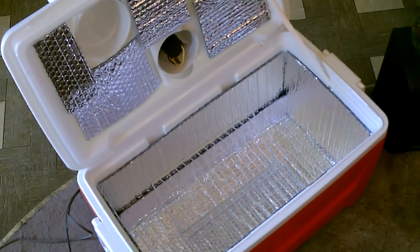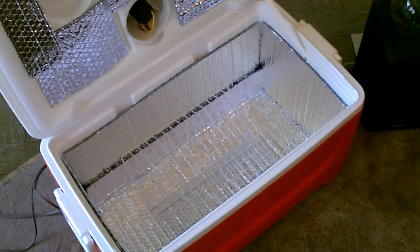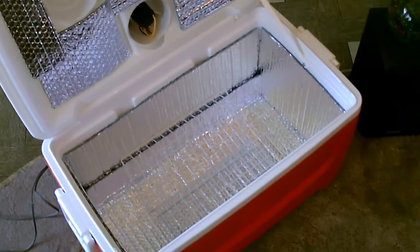On the inside, you can see I fully lined it with the Reflectix on the bottom, the sides, and the underside. And I got the two small narrow wire baskets in there — that's going to hold the ice jugs and the ice blocks off the bottom.